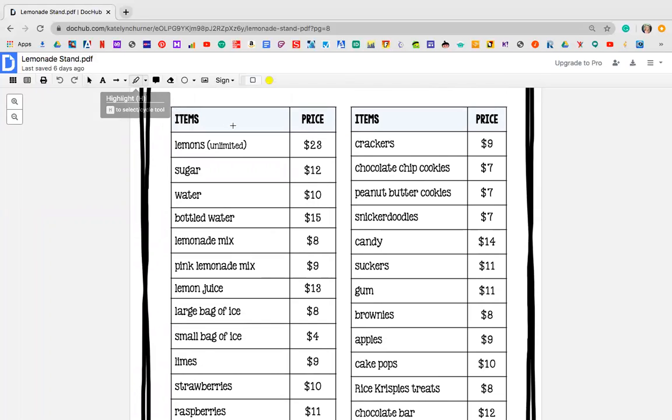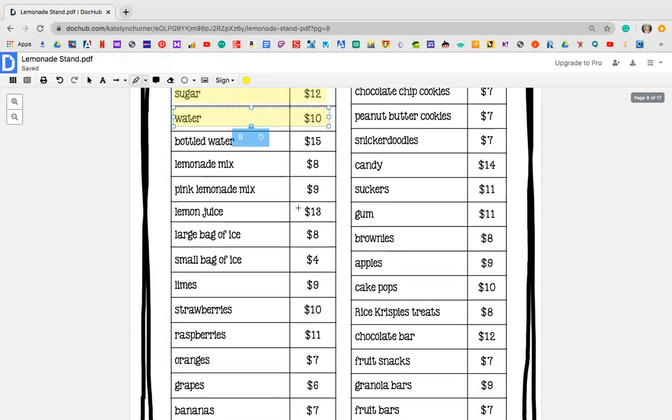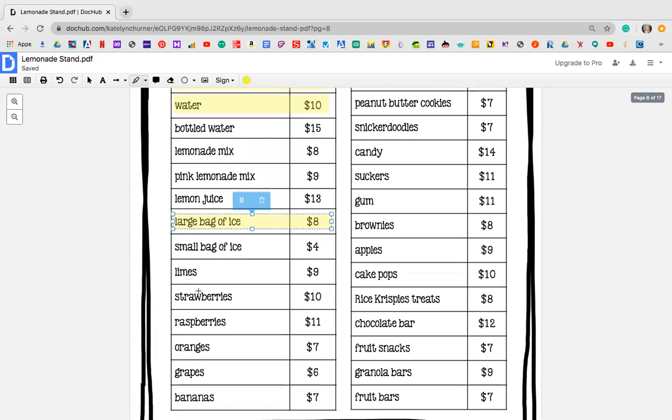So the way that I'm going to do it — if you guys have your own paper, you can do the same. You might want to do some highlighting or circling. So me, I want to definitely have some fresh lemons for lemonade. I'm going to need some sugar because I'm making my own lemonade. I'm going to need some water. I definitely want a large bag of ice so my lemonade could be nice and cold.